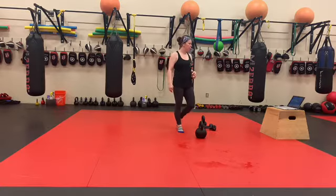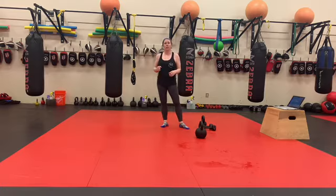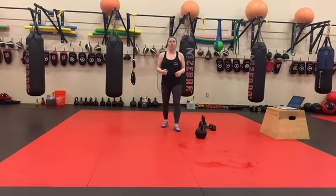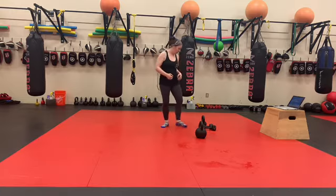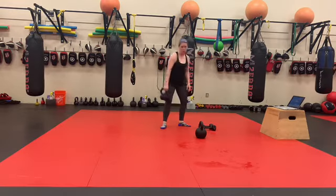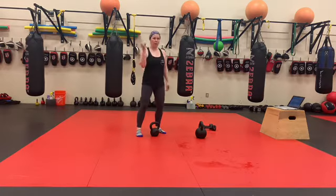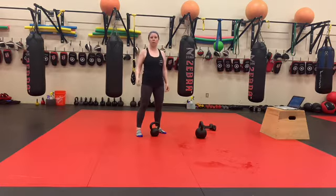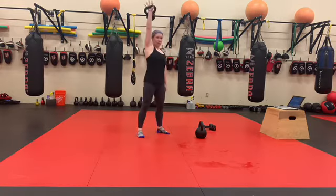Part 2 is a 7-minute AMRAP. You've got 10 alternating strict kettlebell snatches at a recommended weight of 26-35, and 10 box jumps. The strict snatch with the kettlebell is a spiral of motion all the way from the ground to the top — you're going to drive with your leg to get that kettlebell floating so that you can spiral it all the way up.